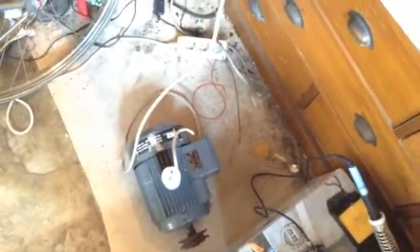This was part 2 of the Induction Motor Series. Goodbye.